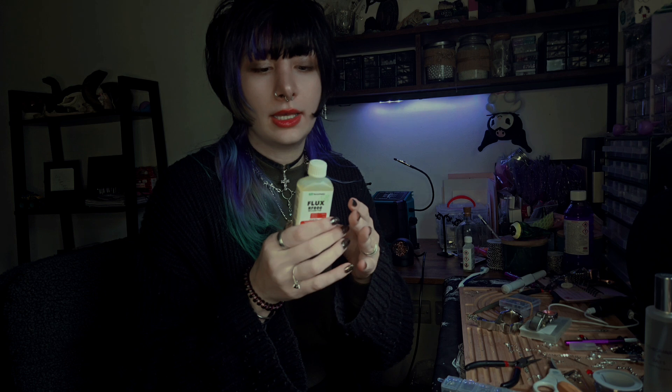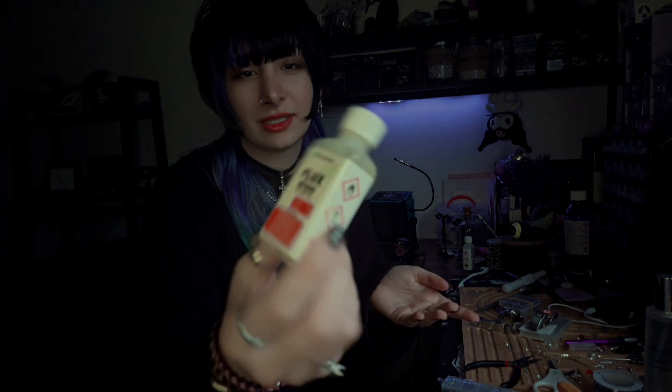Flux is essential — without flux we can't bind things together with soldering. This is a liquid flux. If you don't want a liquid one there's also a paste, and some people mix them together to make their own liquid. But you can literally just buy this liquid one. I've read so many reviews about the paste versions, but this liquid is basically the same thing, so you can just buy this and use it — I'm happy with it.